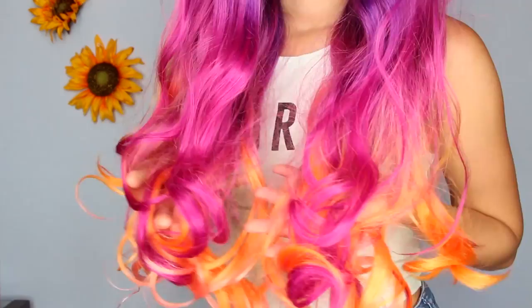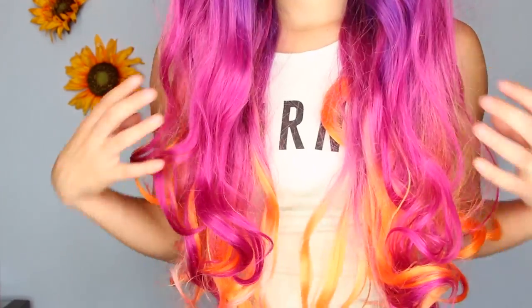This one is my sunset wig. I've actually never worn this other than for one photo, which is weird because it's one of the prettiest ones I own — you'd think I'd wear it the most, but I just like looking at it. It's supposed to look like a sunset, and Powder Room D on Instagram made this — he's really known for doing cool colors and ombres.